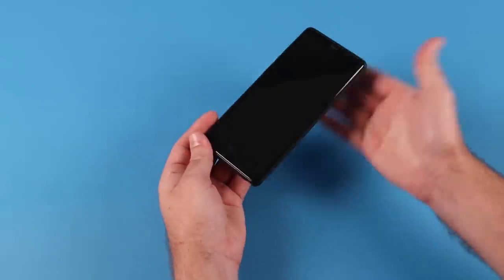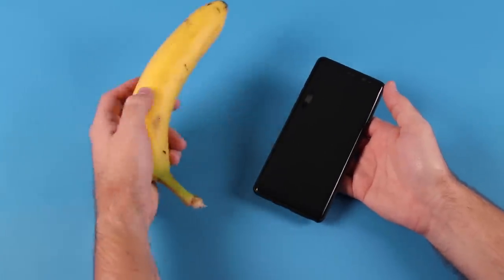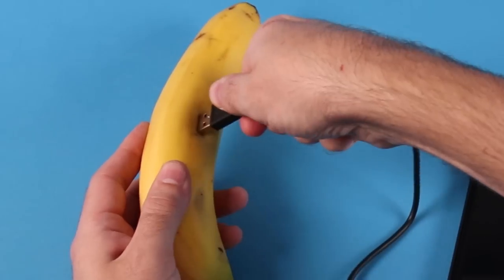You ever find yourself in that classic situation where your phone battery dies and all you have is a banana? I always have my emergency banana around. Well, did you know that bananas are nature's batteries?